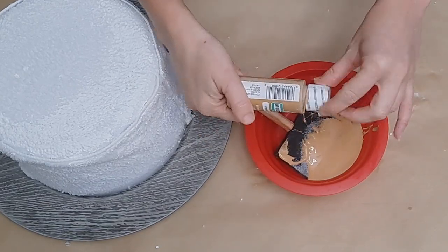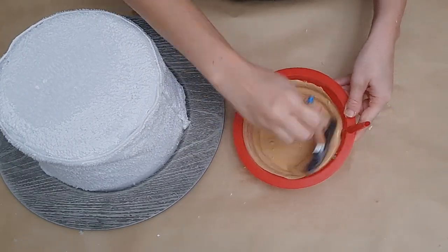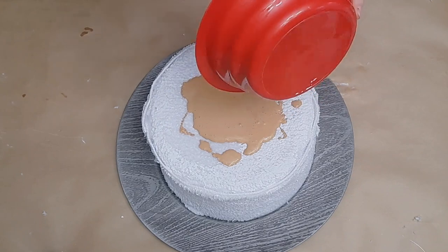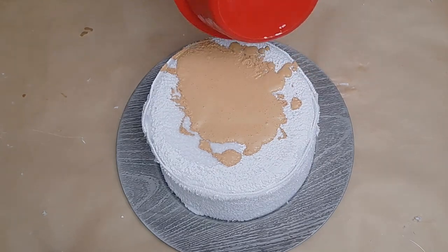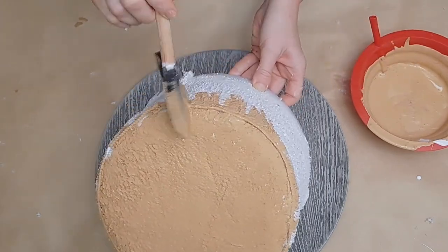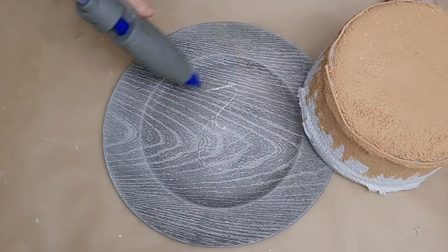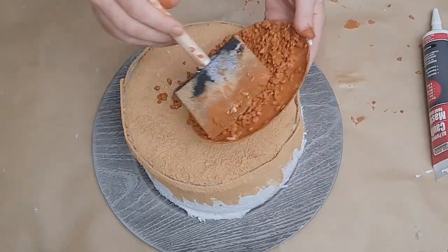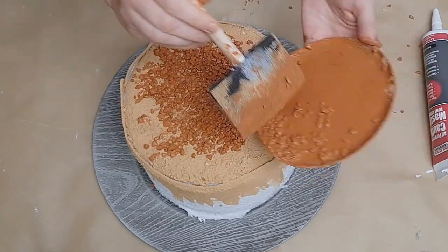I mixed a little bottle of classic caramel by Apple Barrel from Walmart with some Mod Podge — about half and half — then poured that on top of the cake and used a little sponge brush to spread it out. It didn't drip down the sides quite as much as I hoped, so I turned my little Dollar Tree sponge sideways and made little dabbing motions to give the effect of glaze dripping down the sides. I then glued the cake to a Dollar Tree charger, applying the ice cream bucket lid-side down to give more surface area for gluing.